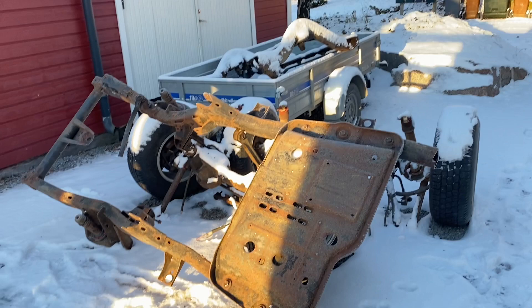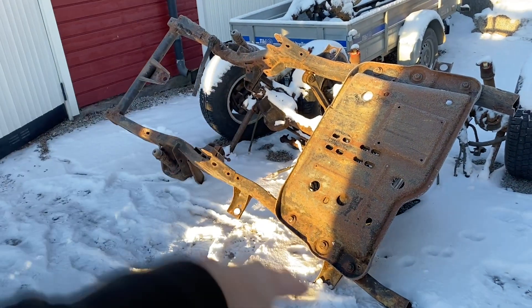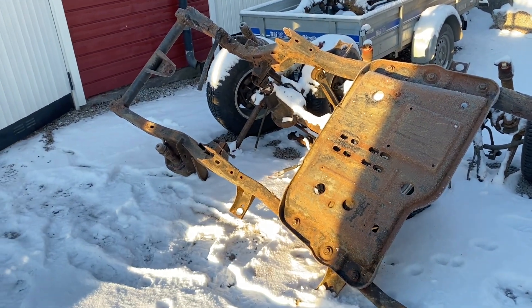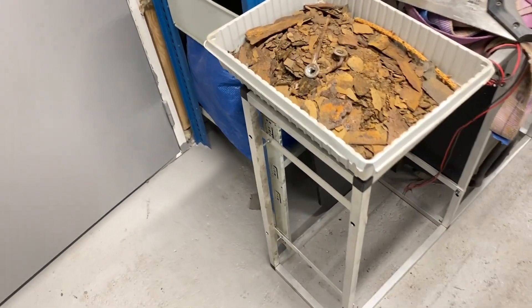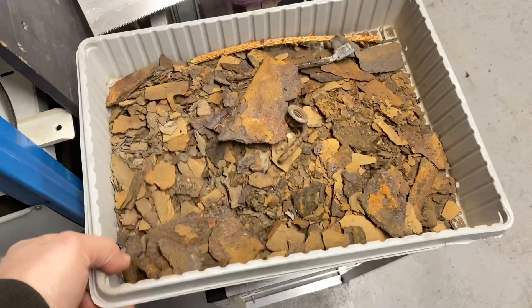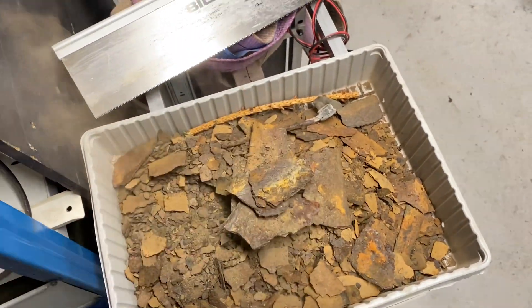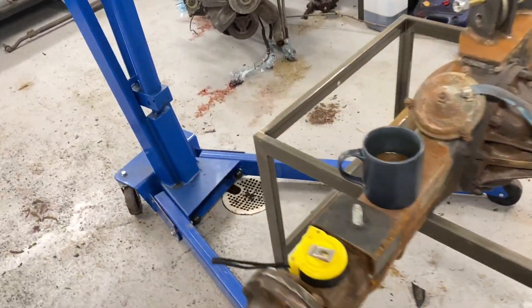I know some of you don't believe this stuff and some of you really do, but let's continue and focus on the TJ and Jeep stuff. The other day I cut the frame in half — I'm gonna make a new rear frame, keep the front, and grind off all the brackets. When I cut the frame in half, this is what I found inside — so much rust, it's crazy.